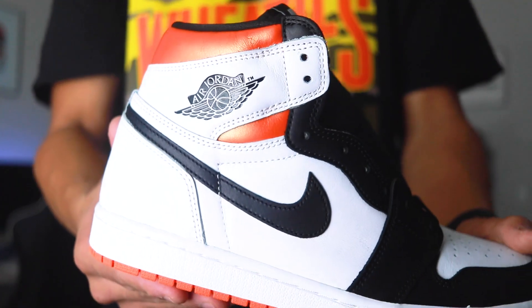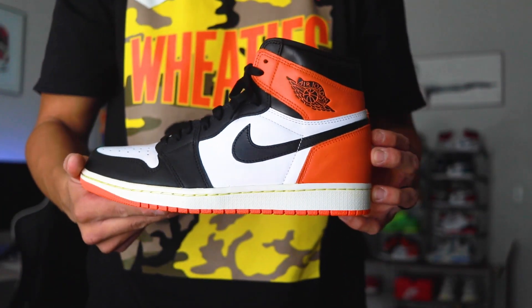As we know, the electric orange Jordan One came out. It's not the worst colorway, however people saw bricks and I saw opportunity. I'm going to go ahead and show you guys my process and how you can get your electric orange from this into this — so stay with me, let's get into this video.